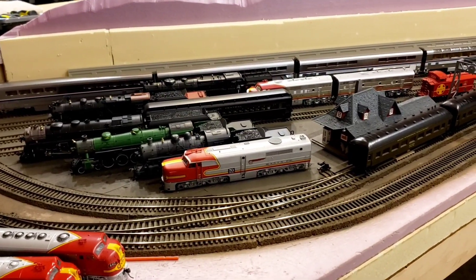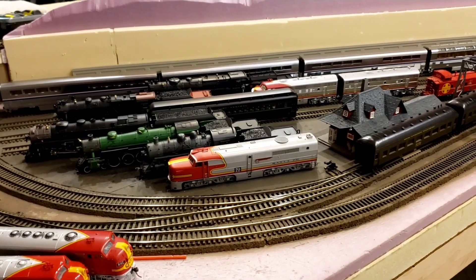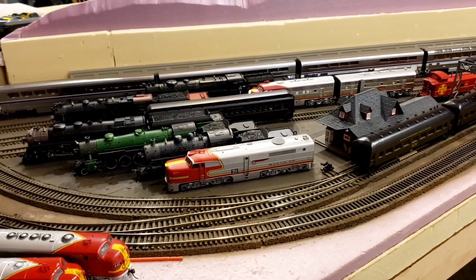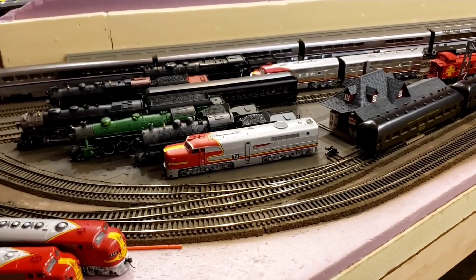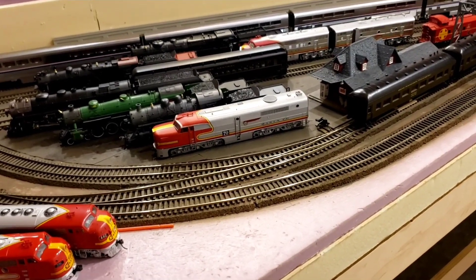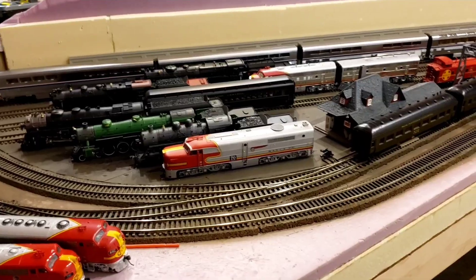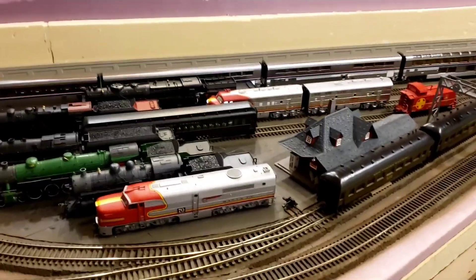I noticed that a few things aren't shown. For example, the brass PRRLNS was not shown because that engine still hasn't arrived yet, but it is on the way. The train store told me they made a mistake and they're going to send it. They still have it, so it's currently on the way, but I'm too lazy and impatient to wait since I already finished all the engines here.